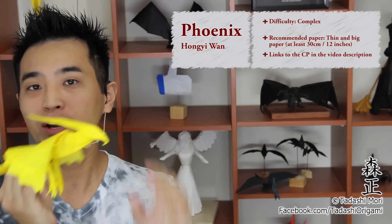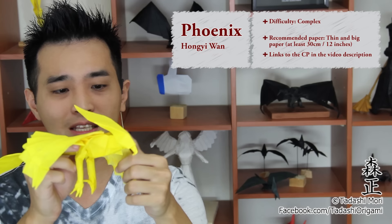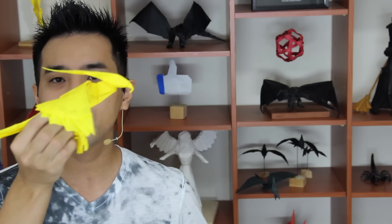Hello there everybody, I am Tadashi Mori, and in this video I will show you how to make this origami Phoenix by Hongi Wang. It's a complex origami, so it's recommended for you to be experienced in order to make it, otherwise it's going to be too challenging.